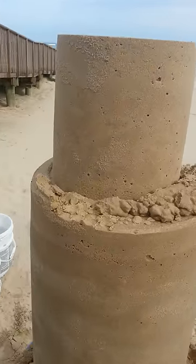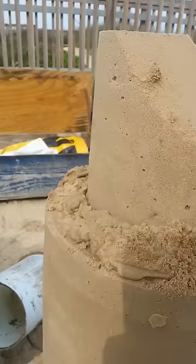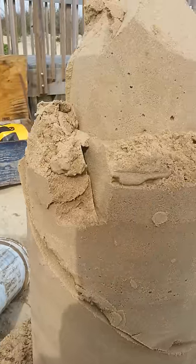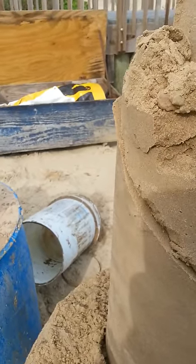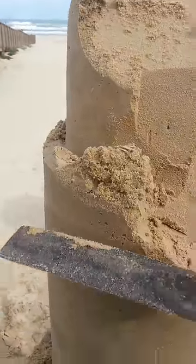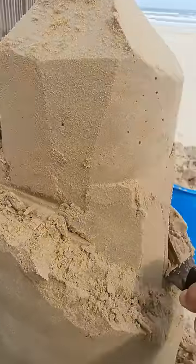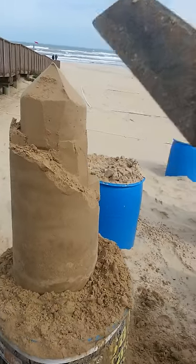We put the top part on for a reason — we're going to make that into the top part of our castle. I'm going to come down here and carve our stairs in. This does two things: it gives us a lot more room for our baby tower and breaks up that block. Because the last thing we want our sandcastle to look like is the buckets it came out of. We've broken the top shape up and extended the top bucket into the bottom.